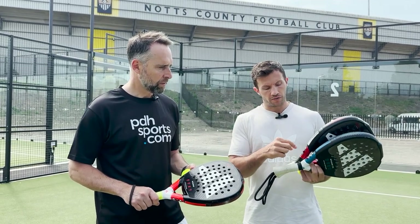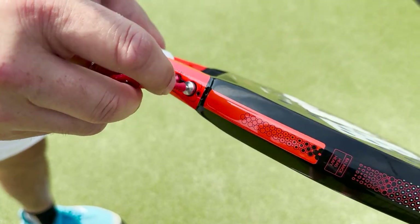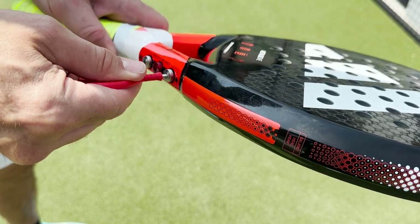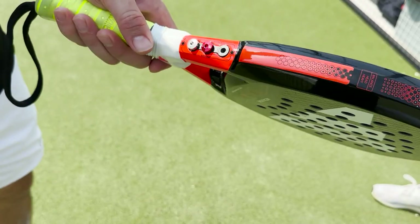A rather unique feature is the weighted system. You can manipulate it however you wish — you can remove all the weights, you can change the balance, or you can leave it as it is, which many players do.